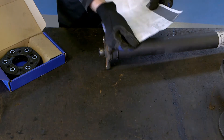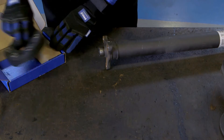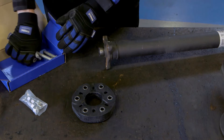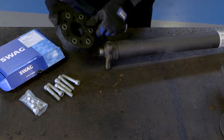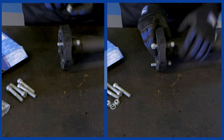When replacing the flexible coupling, it is important to read any information provided and to inspect the prop shaft centering guide bush or mating surfaces, bolt hole bores and threads, and replace as necessary. If any of these components are worn, the shaft may still vibrate after fitting the new coupling.